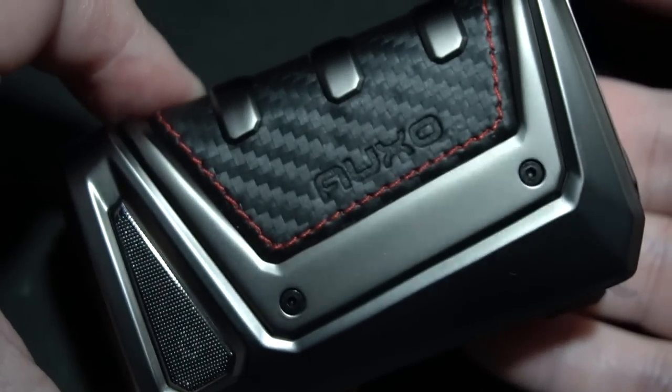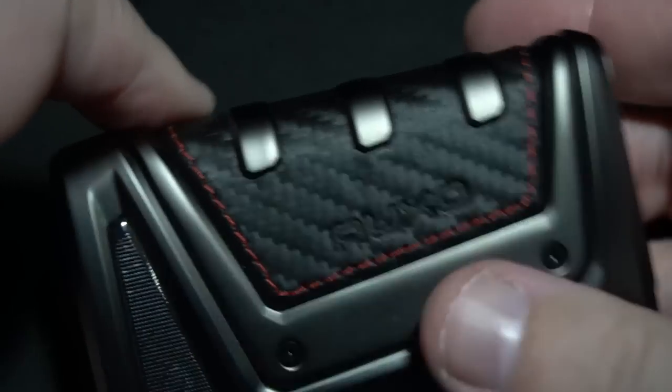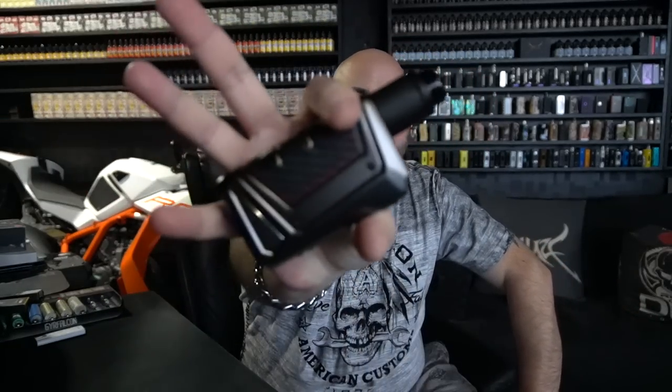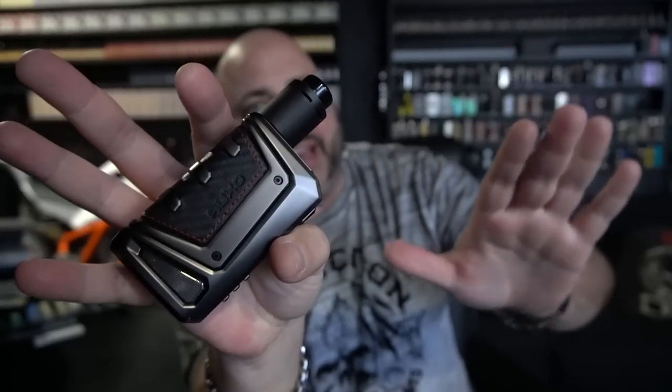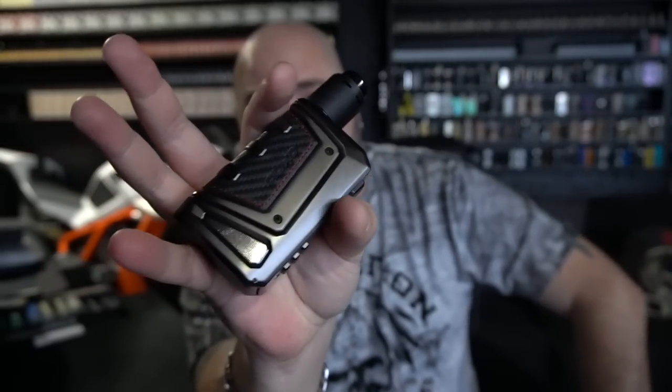So once again, that is the Think Vape OXO DNA 250C. Let's bring it back on top. Back on top with the Think Vape OXO — it doesn't look that bad. I don't know about the color configuration of the body; I get it, you could have changed it. I don't think I could — I think all you could change was that rubber material.